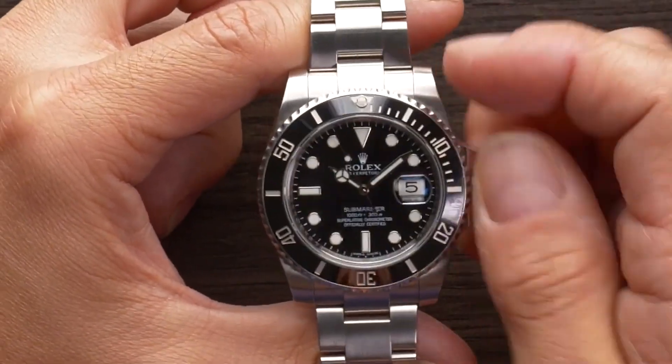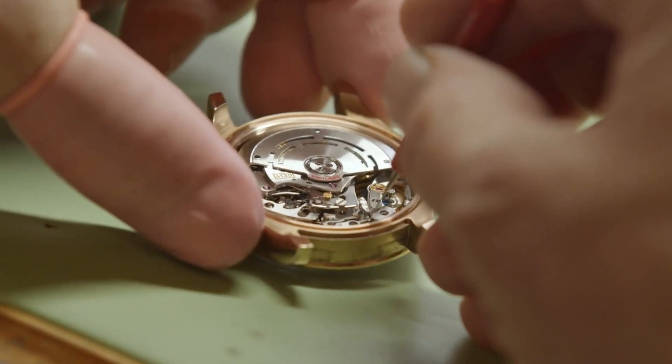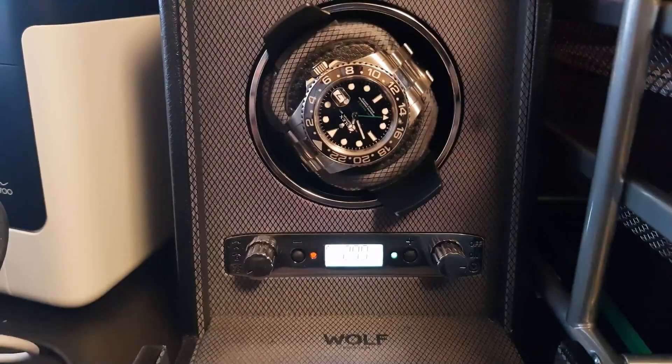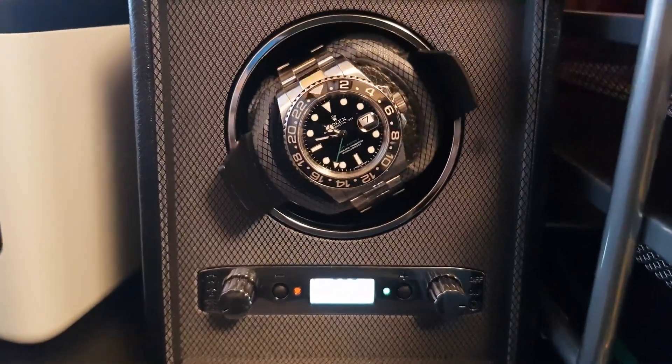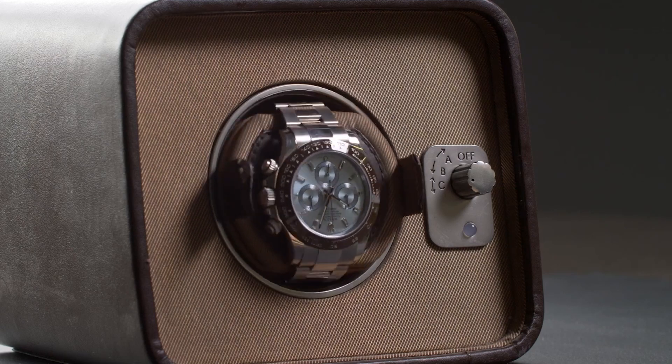It is recommended to wind a watch on a regular basis, even if it is not being worn often, to prevent the oils from setting. It's mostly timepieces that have been sitting on a watch winder for an extended period of time without being worn that have been a source of trouble for on-call watchmakers.